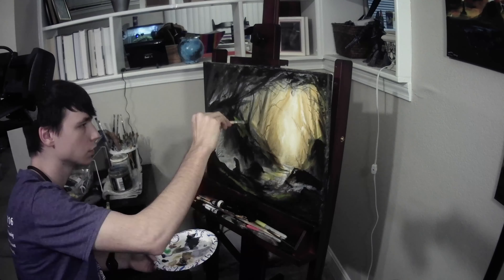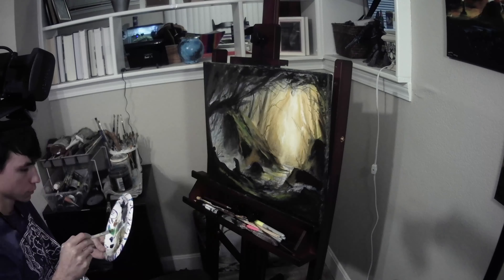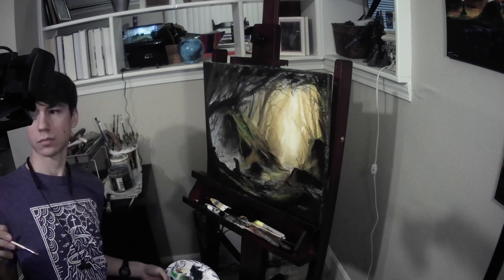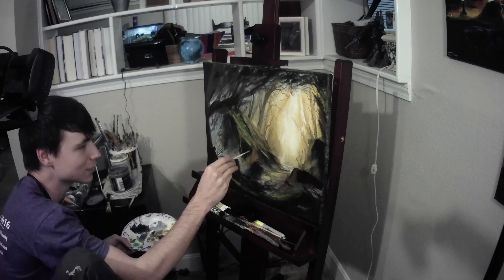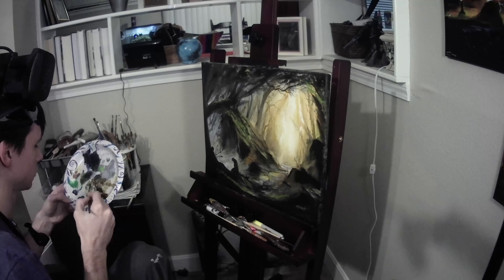I used a really thin liner brush and some thin paint to get all those nice little sticks and twigs in there. They really bring a lot of life to the forest. From here, I went in with a small flat brush and got all the rest of the details I wanted such as rocks, some dead orcs, and the final blades of grass with all the highlight gleaming off of them.